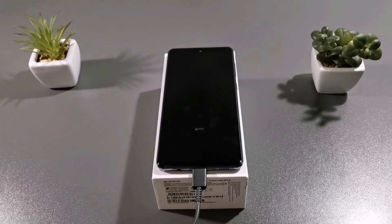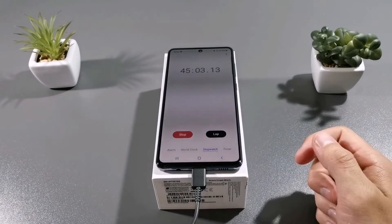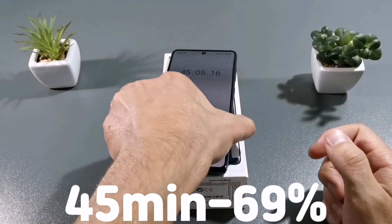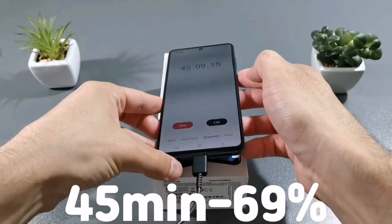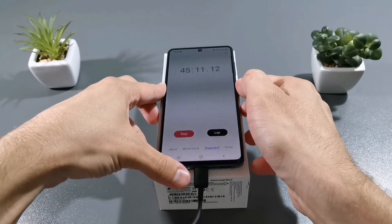So guys, after 45 minutes of charging there is 69% of battery. See you in 1 hour.